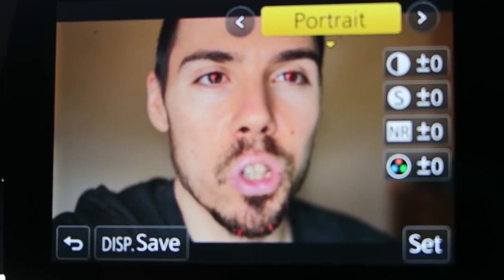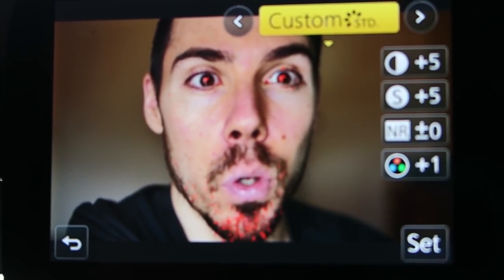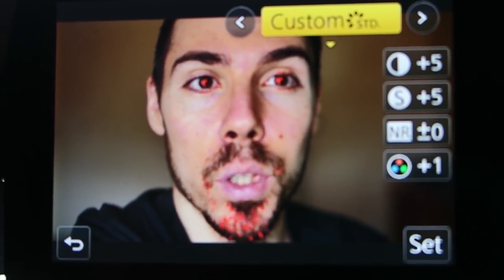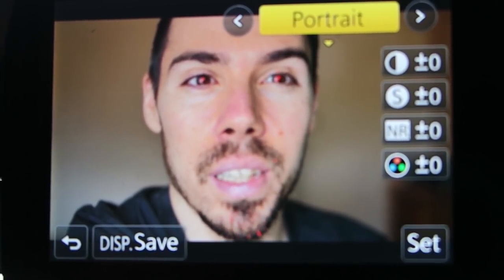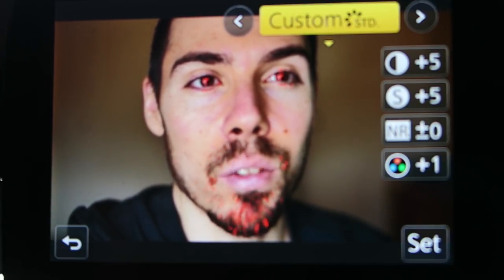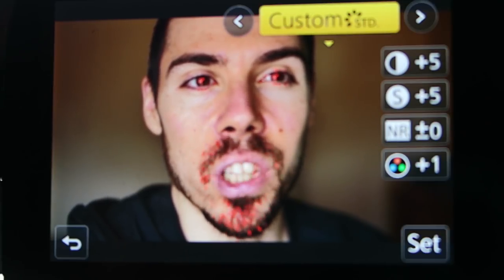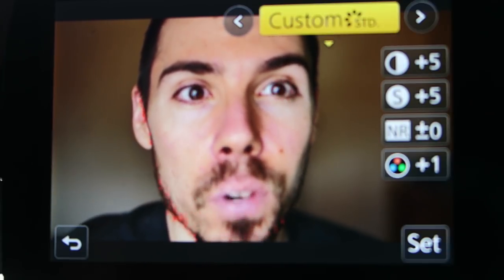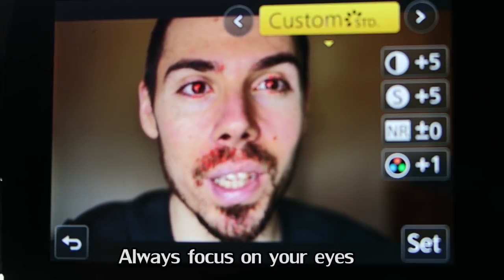Next tip is the profile. Usually I shoot in portrait. But if you want to focus, go to custom. Look at how different the focus peaking is now — look how much more pronounced it is. Portrait, you can kind of see it; custom, it's very clear. So what I do: I raise the contrast, raise the sharpness, keep noise reduction at nothing, saturation up a little bit — but play with it and see. You want to get this focus peaking really pronounced because I could barely see it before I started tweaking this.